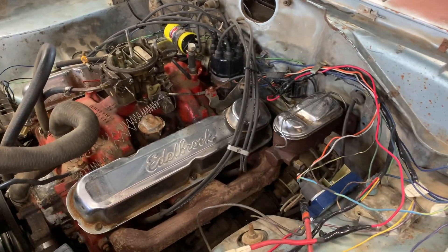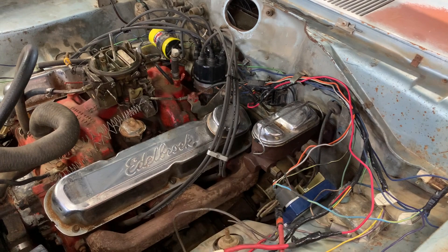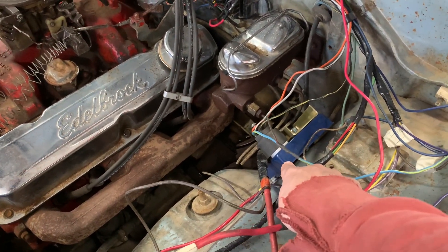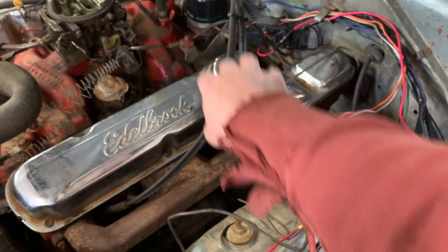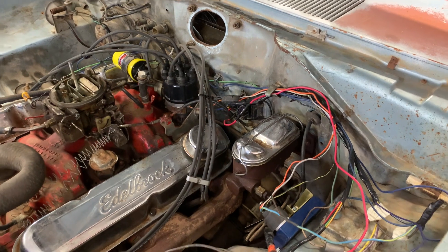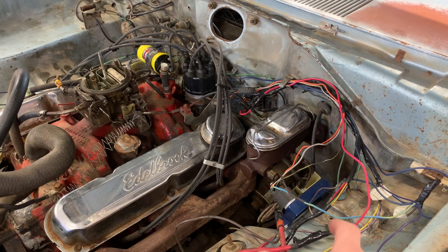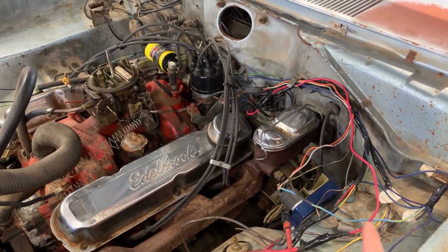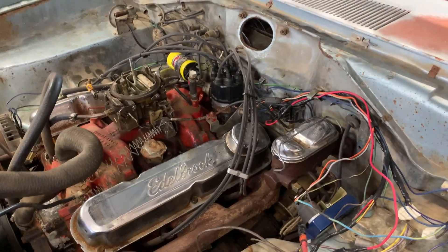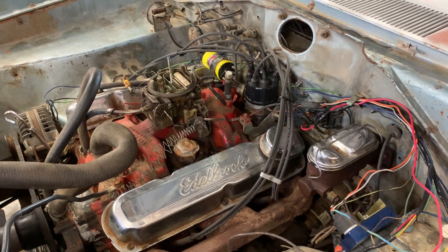There are no Chevy parts on here either — I didn't need to get the HEI little piece to stick on the distributor. That does nothing different than this ignition control module right here. If you want to get rid of this box and put it on the distributor you could, but I like this looking like a Mopar with Dodge parts on it. I'm going to try and keep this car on Dodge parts.